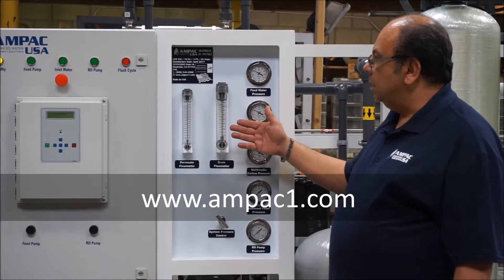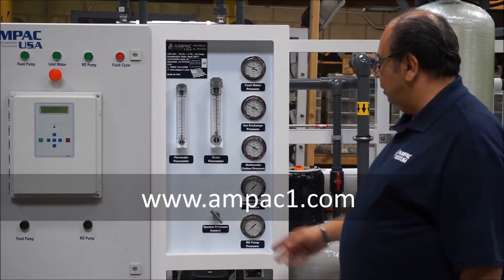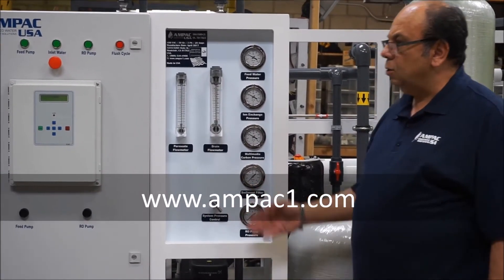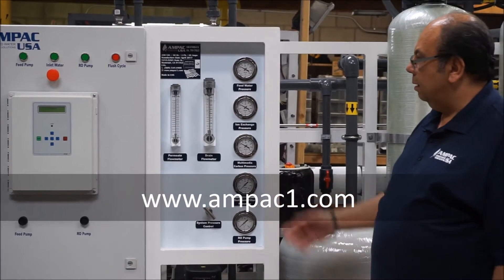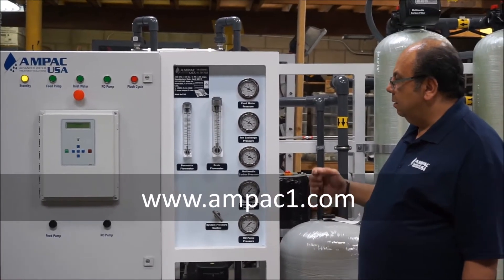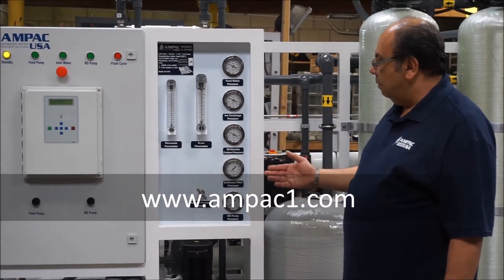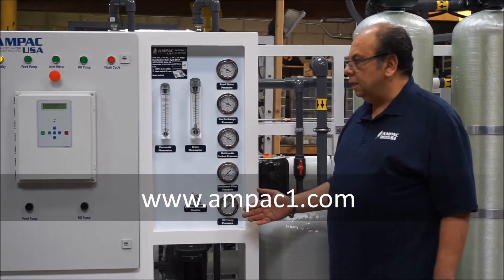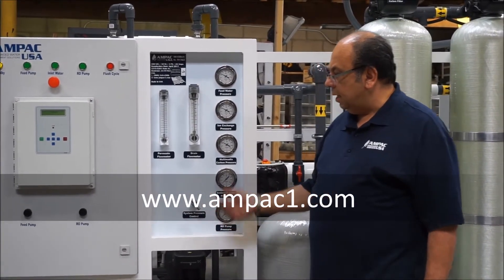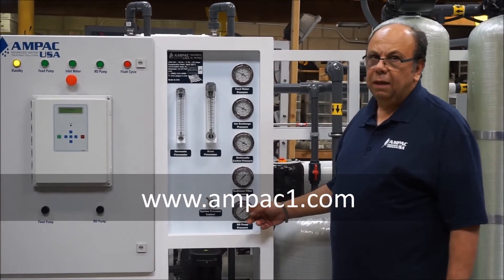That way you can see the ratio of how much you are producing versus how much you are wasting. Finally, there is a system pressure control to adjust the system pressure to reach the best water quality possible. There is also a pressure relief valve on the back of the unit — in case someone accidentally closes a valve, it will automatically open so that pressure does not exceed 900 psi, for safety.